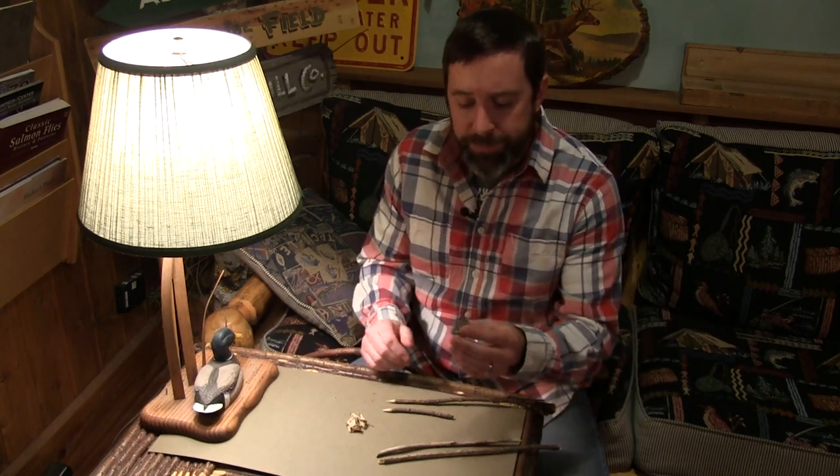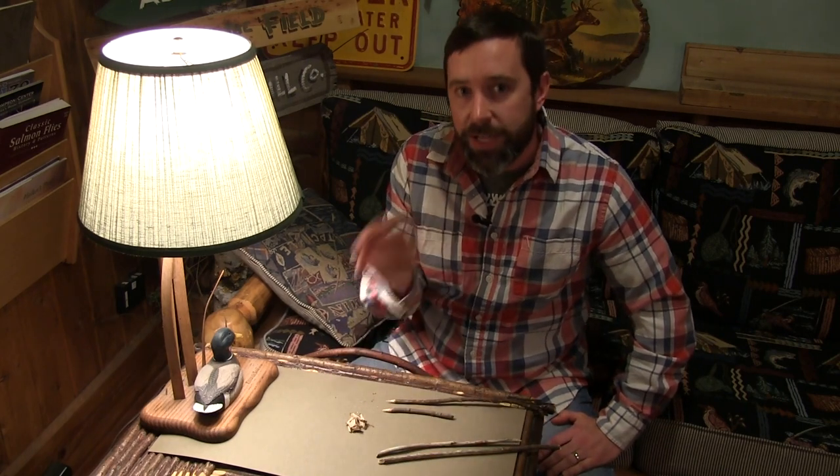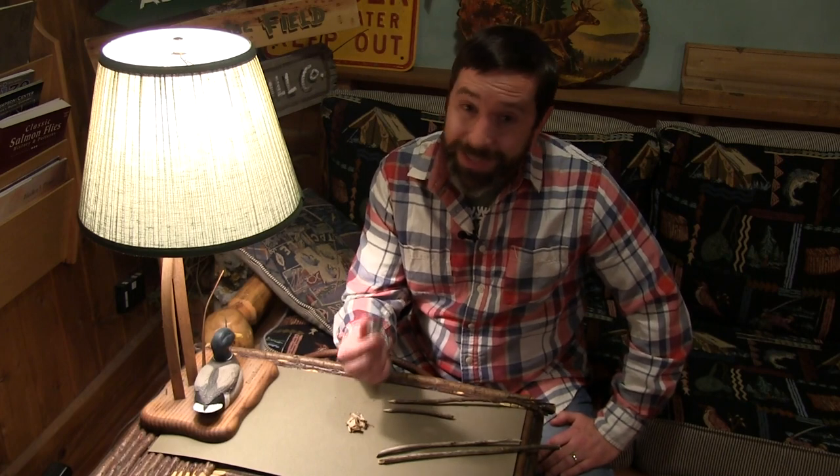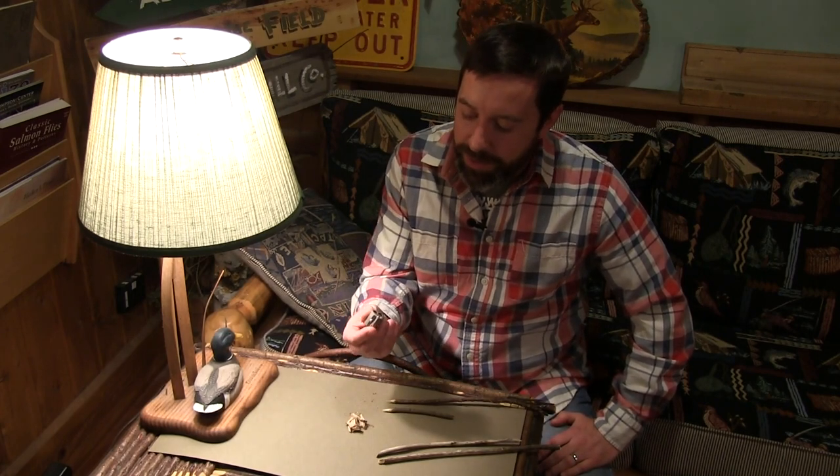All it is is a little pencil sharpener. This one here works great because it's made out of metal. If you're going to incorporate this, get a decent one. You can get one at any little pencil or art supply store in your town. The plastic one isn't going to last as long.